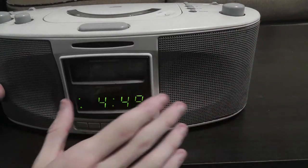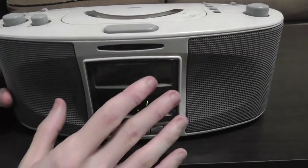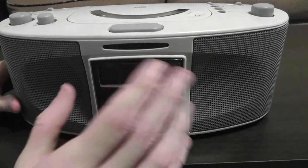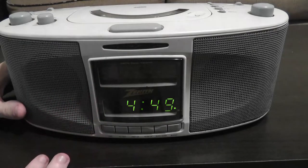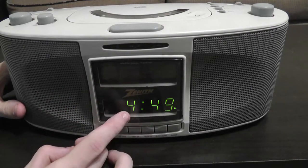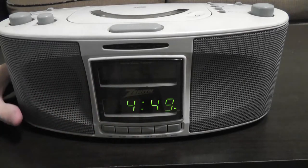There is no display that shows you what CD track you're on, or the length of the track or anything like that. This screen just displays the clock and nothing else, so there is no on-screen display of any sort.